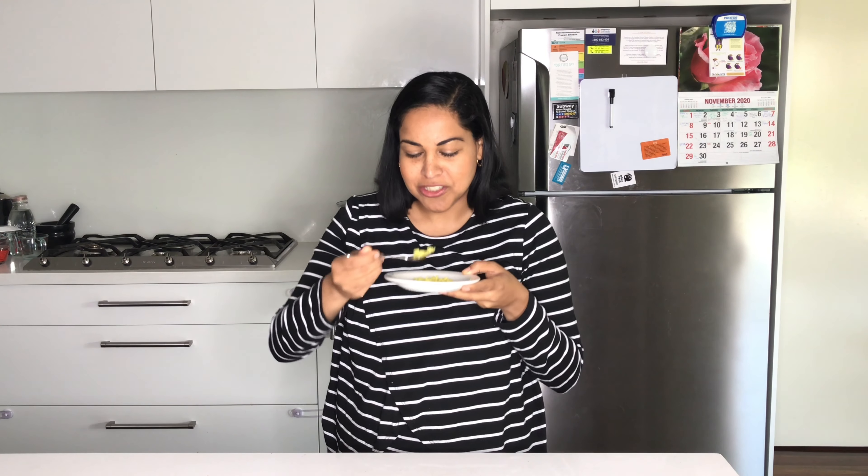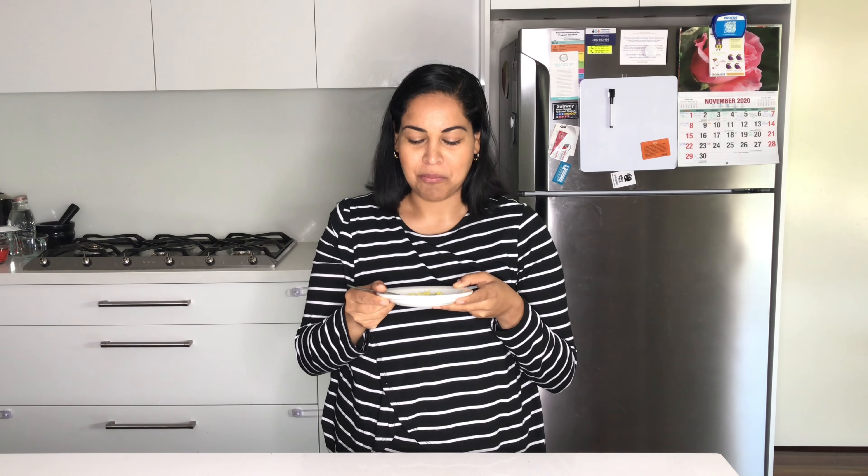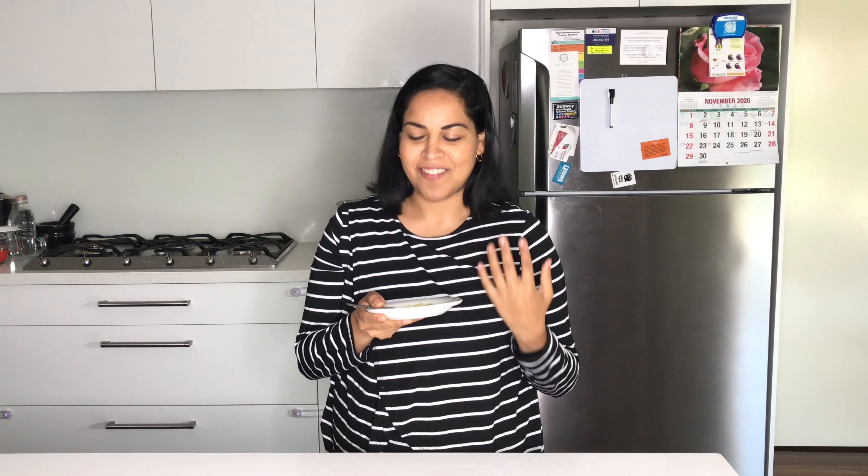I'm going to try a little bit of this khichri. This tastes so good and I find eating khichri to be so comforting. You can really taste the ginger and garlic, and the lentils just make it slightly creamy, and the ghee just adds a beautiful flavour to this rice.